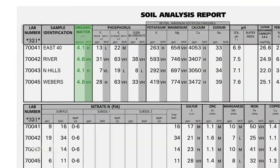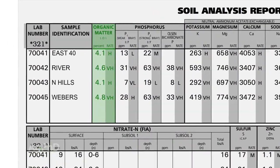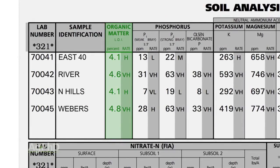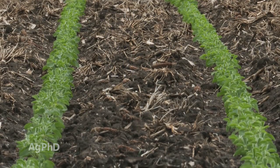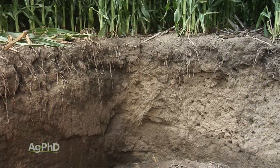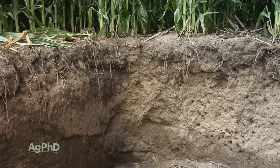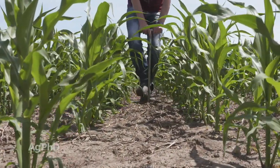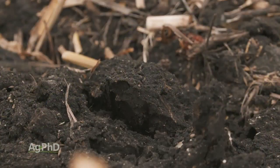One of the things that we look at on a soil test is organic matter levels. It doesn't necessarily tell you exactly how much fertilizer to put on for a crop, but as we see organic matter levels rising, that's important because organic matter is where microbes live in your soil. So if you've got higher levels of organic matter, that's a good thing. Usually if we have 5, 6, or 7 percent organic matter we've got a much healthier soil, as opposed to when we have 1 or 2 percent organic matter.